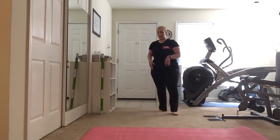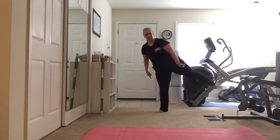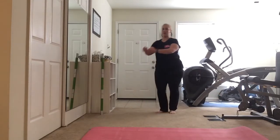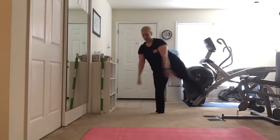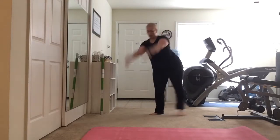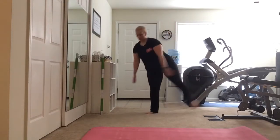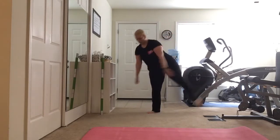Now we're going to warm up those hips. We're going to brush our leg back, attitude front. Back leg is straight, toe pointed, knee turned out. Let's add some arms — brush it, make it nice and big. Back, front, back, front. Four more: four, three, two, and one.